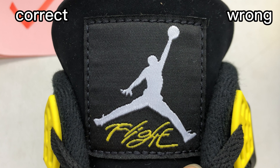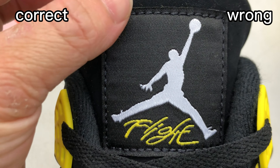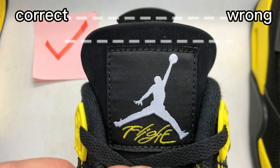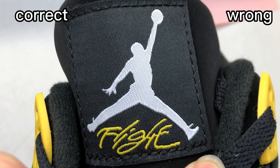Check the tag on the tongue. The tag on the tongue is black color with white Jumpman and yellow flight logo. For the correct one, we can see this tag has good cutting and a smooth finish. We can also see the edge of the tag to the edge of the tongue — the distance is bigger.